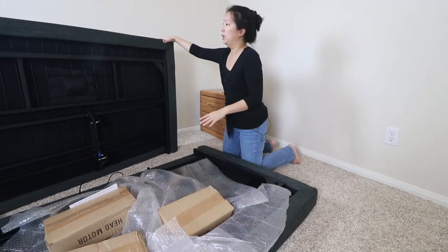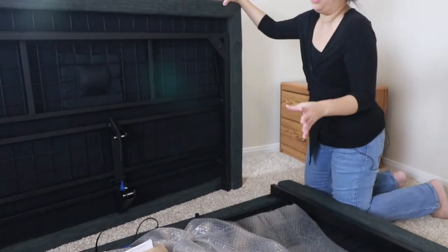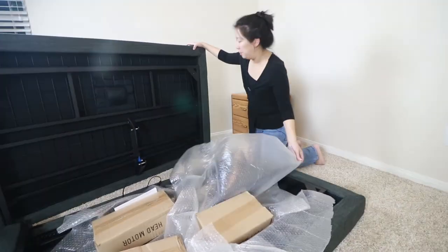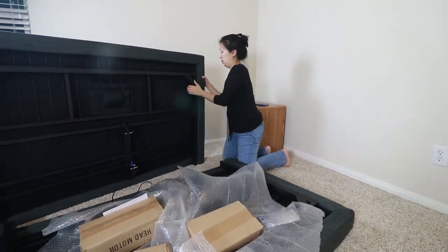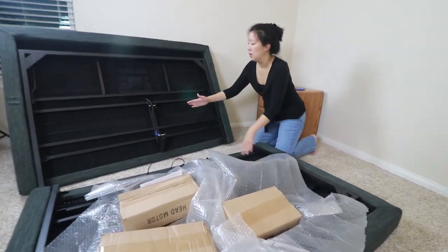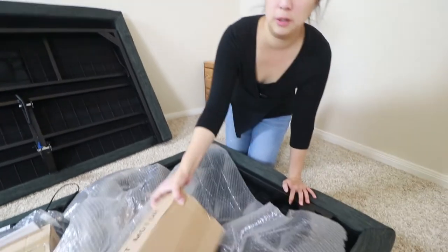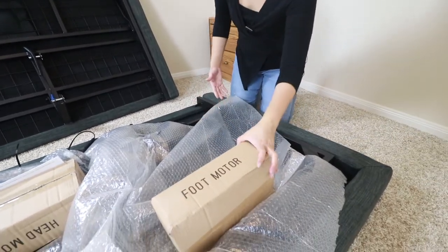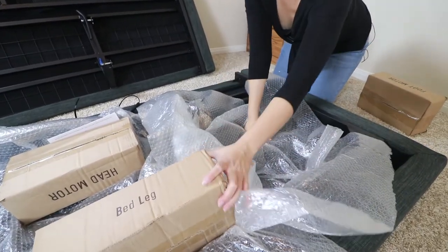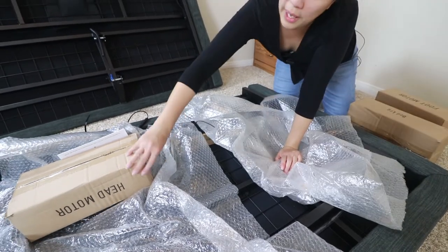It looks like we got all the parts here. This is obviously the bottom side of the bed — this is where you screw in the legs, and the legs are adjustable by height, which I thought was super cool because I like my bed high. It looks like the two halves will need to be joined by a hinge. Everything's clearly labeled — there's the foot motor, then you've got the legs that screw in, and here we have the head.